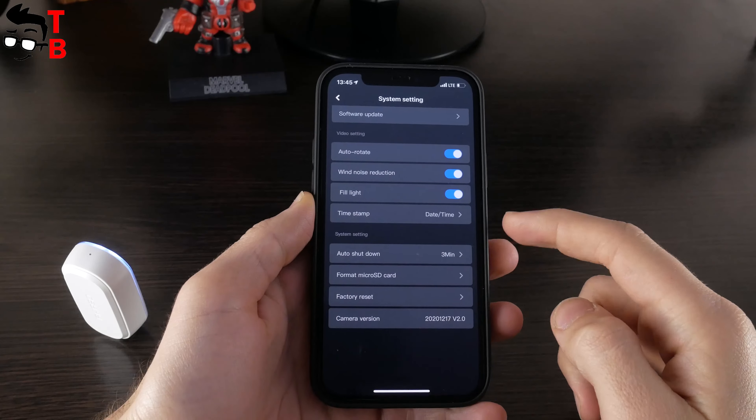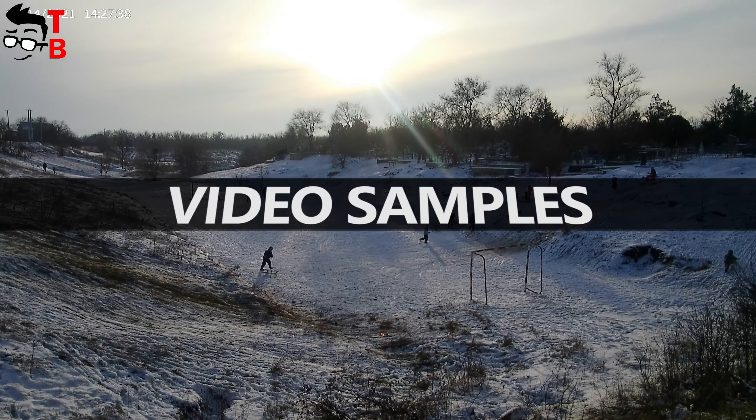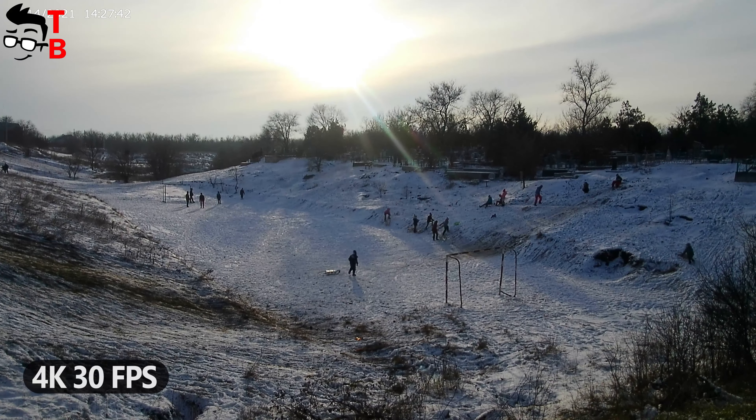It is important to turn on video stabilization. Now let's watch some sample videos that I took on Akasa Keychain. I have labeled each video so you can see their resolution.